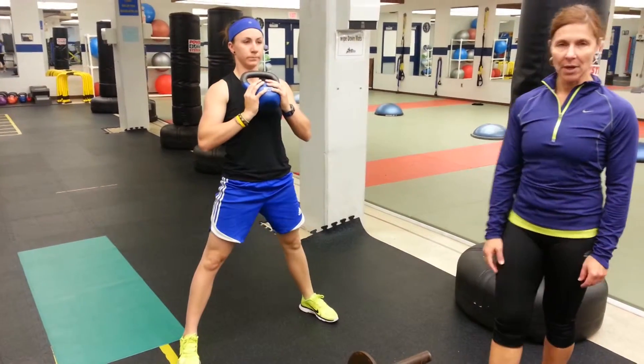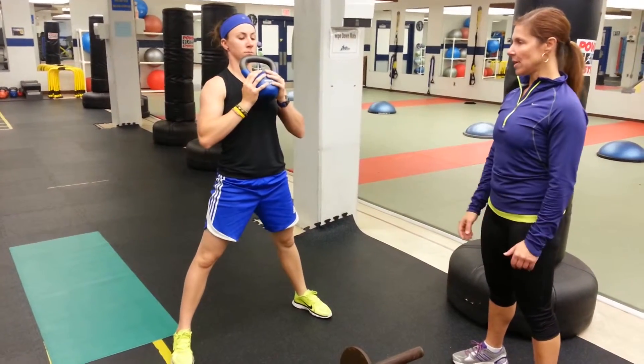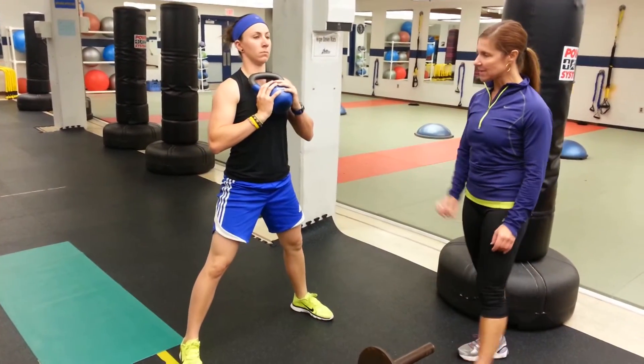Exhale and come straight up. Maintain core strength, holding the weight in tight to the torso. Keep your head up, your spine neutral. Watch at the top that you don't pop the knees or the hips forward. Keep the joints soft.